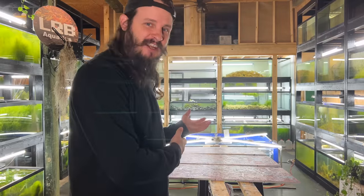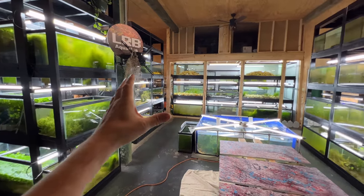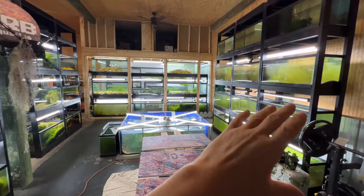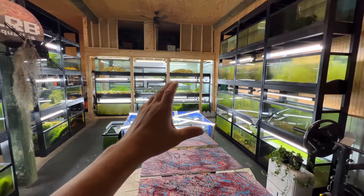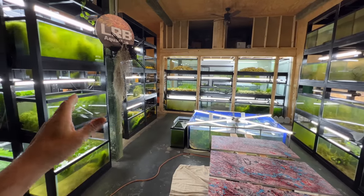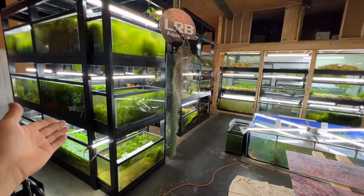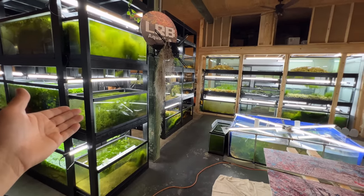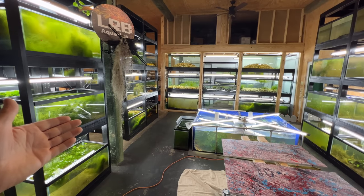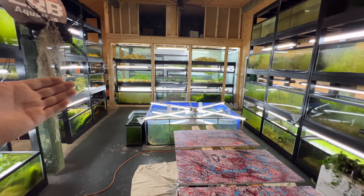Welcome to my fish room. This has been done with minimal effort as far as maintenance — kept simple, the way nature intended. No extra airlines, no extra this or that, hardly any water changes throughout months. Those aren't necessarily bad things; there are different ways to keep aquariums, and it comes down to how we keep them and where we get our fish. Join me for my dirty fish room tour.